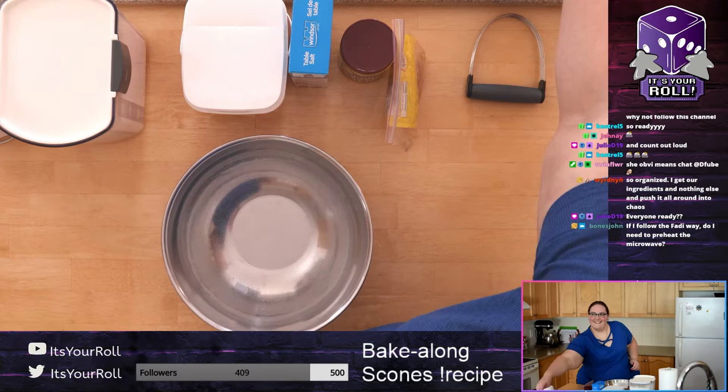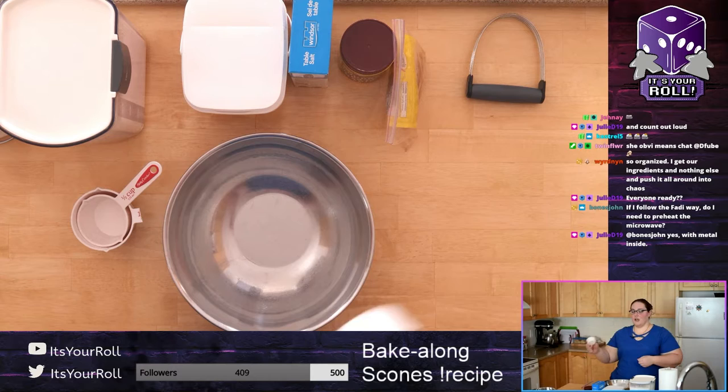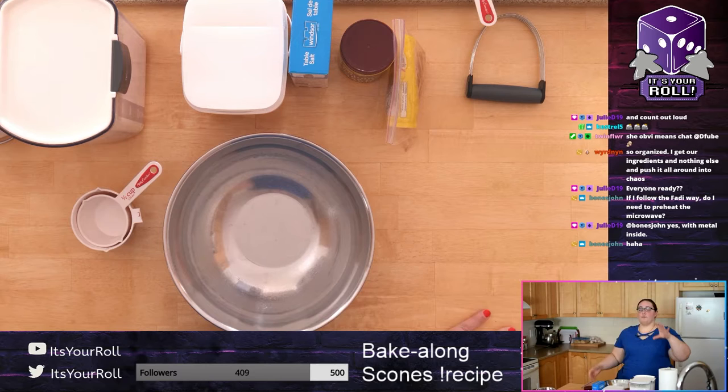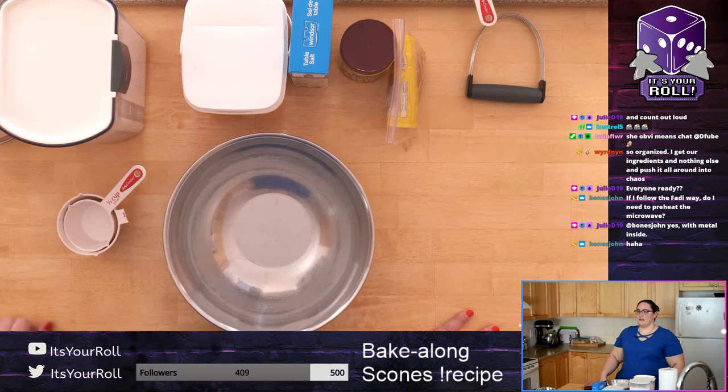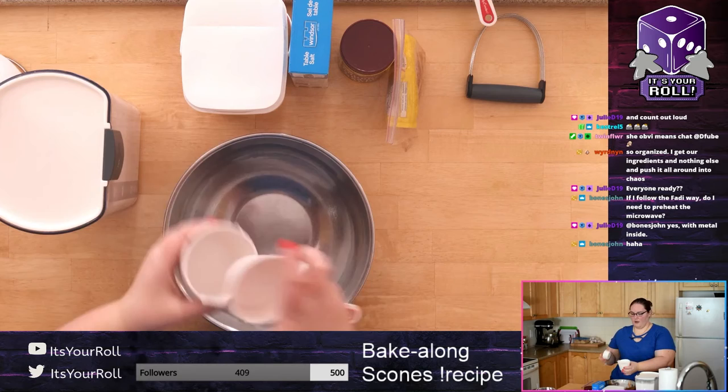We need two and a half cups of flour. If you're using an actual glass measuring cup and pouring it in, my suggestion is to tap the bottom to make sure you have enough — pouring tends to create air bubbles and you don't get quite enough flour. Sugar is usually okay but flour tends to be trickier. If you have the big measuring cups, pour it in, tap the bottom, and make sure you're lined up with the measurement.